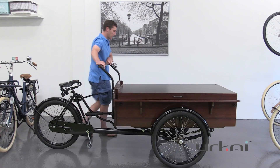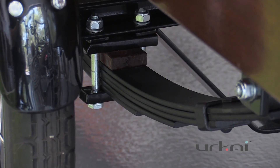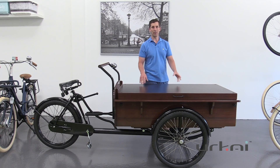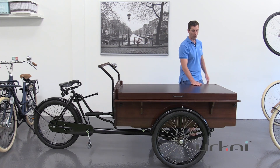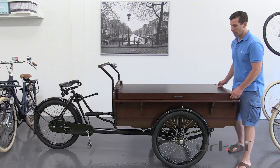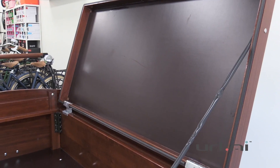Underneath the trike you can see there's huge leaf springs, and that allows you to carry basically over 300 kilograms — well over 600 pounds of cargo that you can put in the box or on top of it. This one here we've set up with a vending lid, so you can store some of your wares underneath, and it all opens up with a huge amount of cargo space underneath.